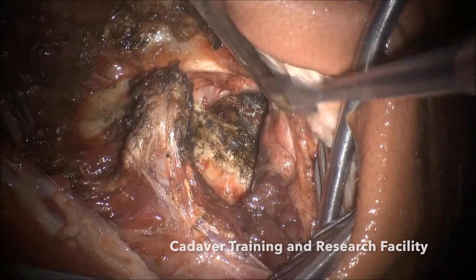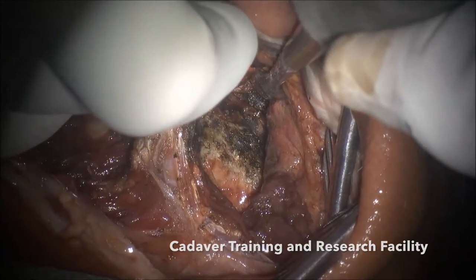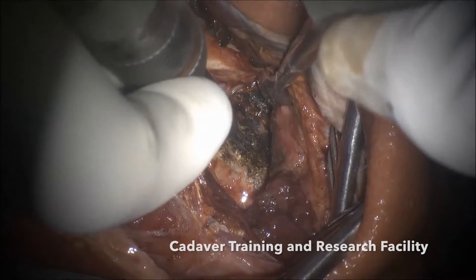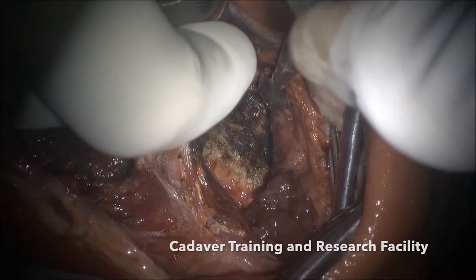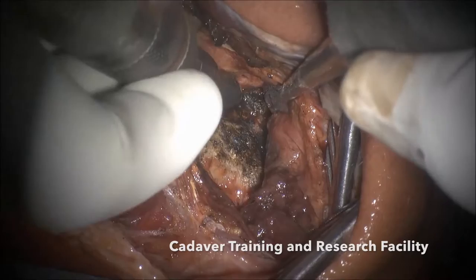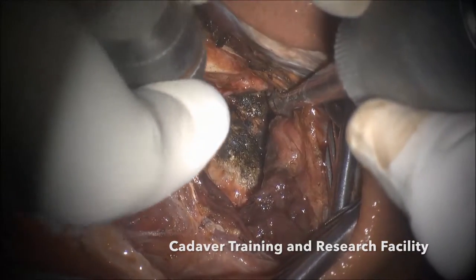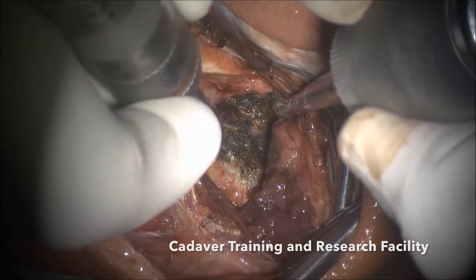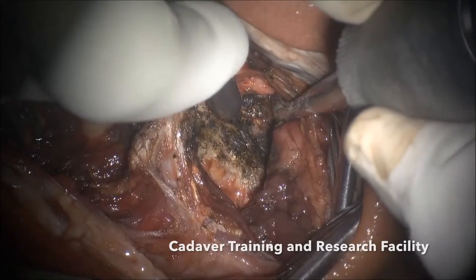Now I will show you how to put a screw in C1 and C2 — it is very straightforward. This is the middle part, this is the lateral part. This is where we start the traditional pedicle screw. This is where we put a sub-articular screw — I will not recommend a sub-articular screw because it is going to be very close to the joint and will make putting the spacer very difficult. I will not recommend putting it too low down because that increases the risk to the vertebral artery. So somewhere in between is the traditional point.